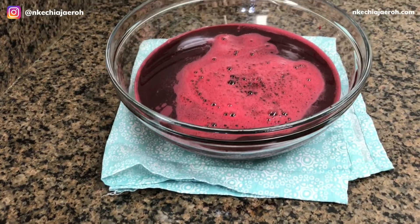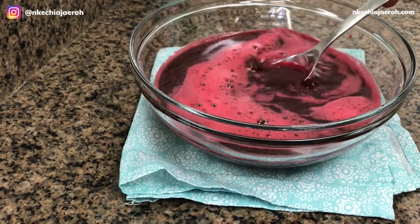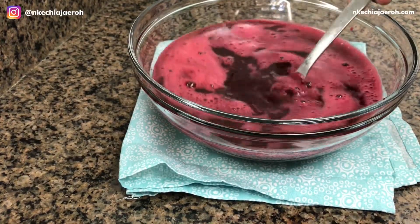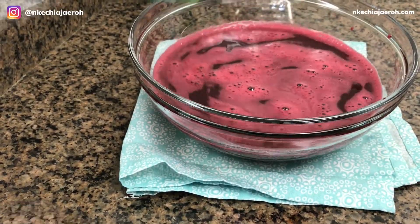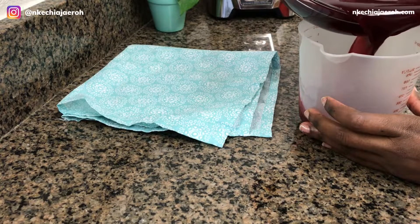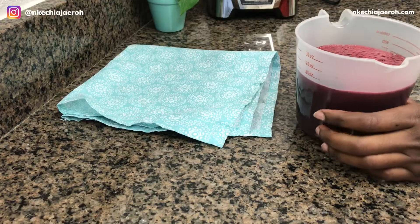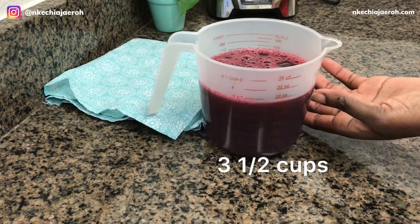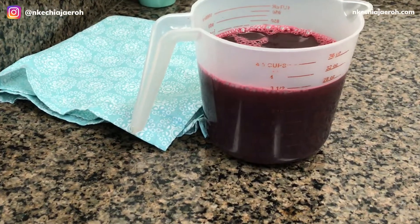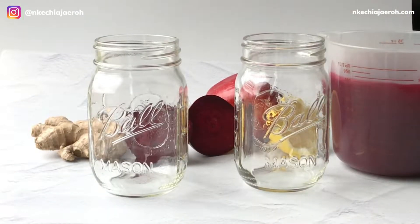Can we take a moment and appreciate the gorgeousness of this beet juice? As you can see, making this in the blender is so easy — easy peasy. With only those few ingredients — one beet, one apple, a ton of ginger, half a lemon — it made almost four cups of juice, exactly three and a half cups of beet juice. Voilà!